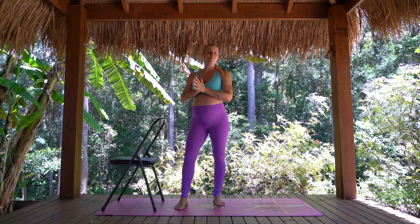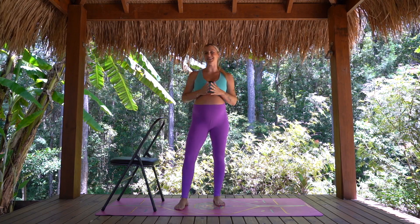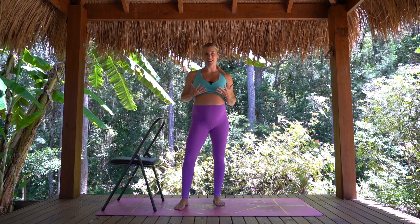Hello my beautiful friends and welcome or welcome back to my channel. I'm Ash Freeman and today we're going to be moving through a full body 20 minute Pilates inspired workout together.